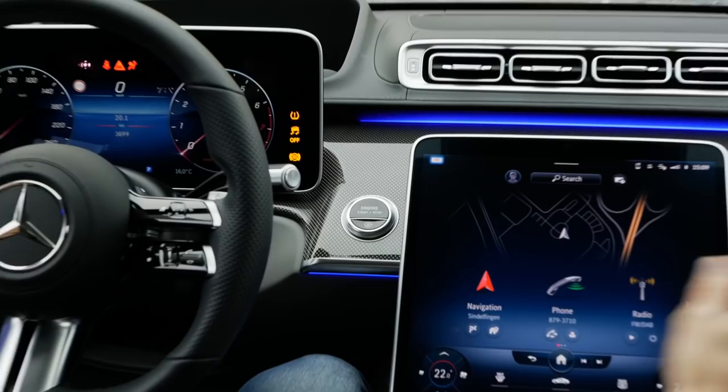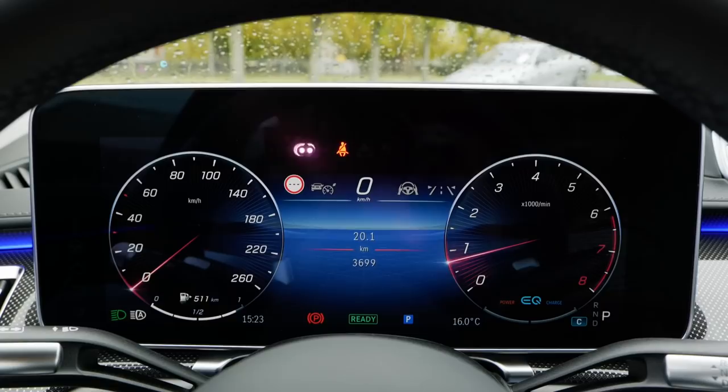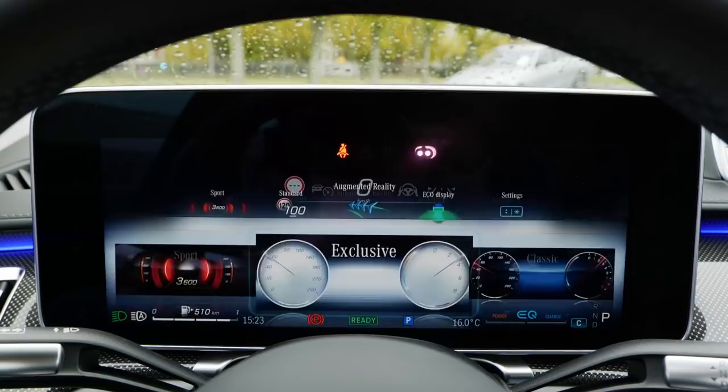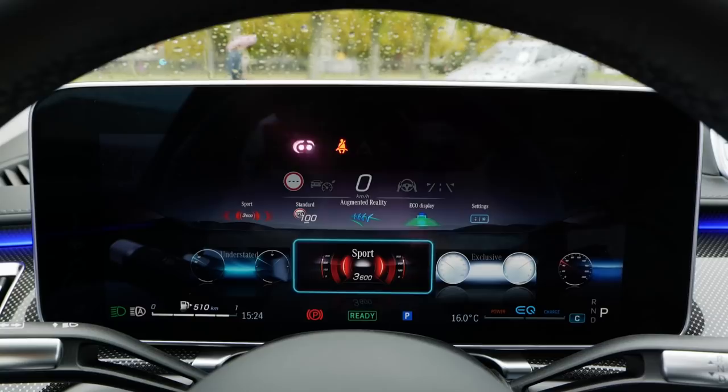The start-stop engine button is right here. Overall, build quality is good, though there's a lot of black piano lacquer use which doesn't give the best impression. You can switch your views on the display — navigation all over, an exclusive look, or sporty gauges. You can also set the augmented reality functions here — for example, this is how the arrows will look in the head-up display.